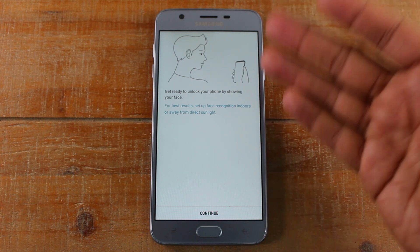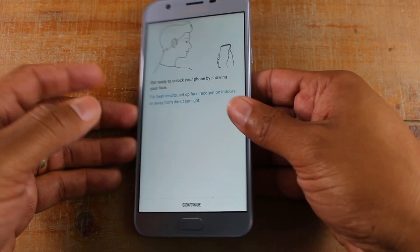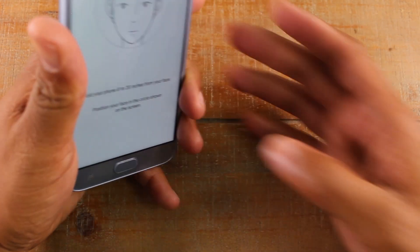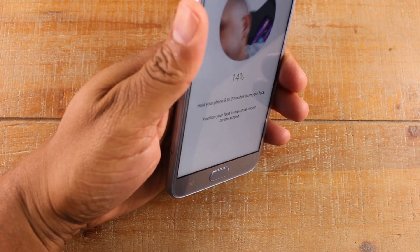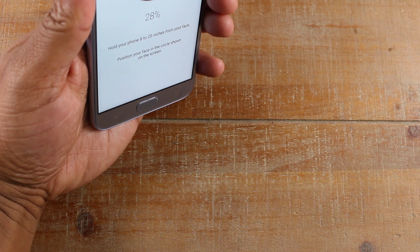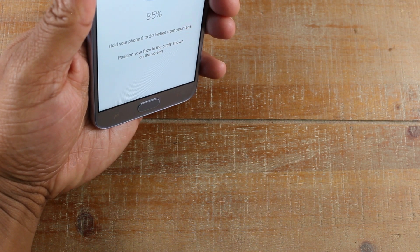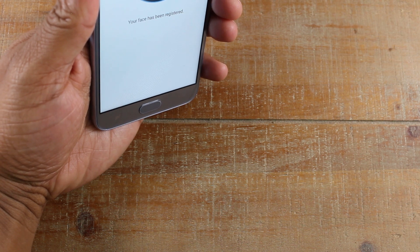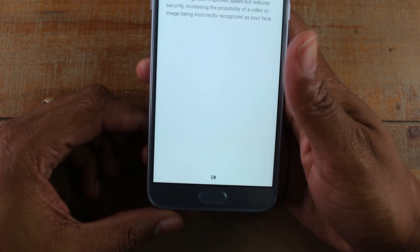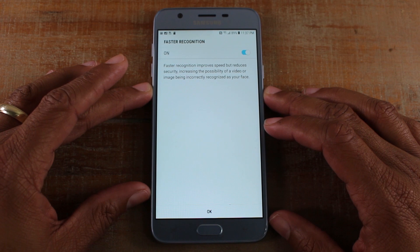Now you will need to hold the phone up to your face so it can begin to read your face. This will be a little difficult because of the camera, but I'm going to try to do it. Let's see if you guys can sort of see it. I'm not sure if you're supposed to move, but I was moving there. And actually it's pretty fast — it picked it up pretty quick.